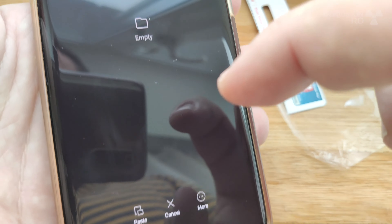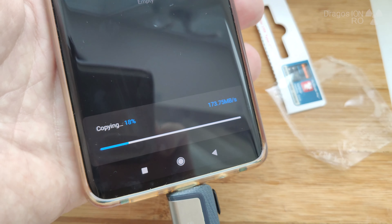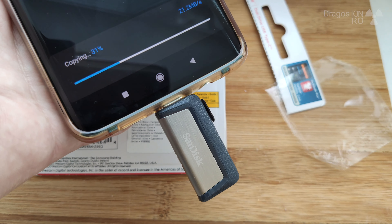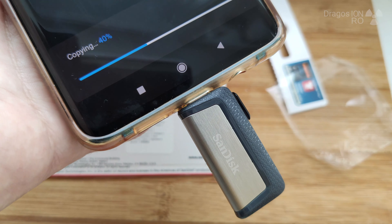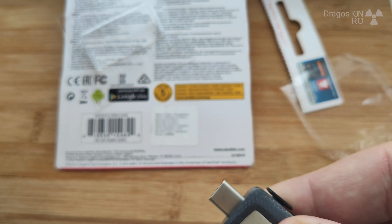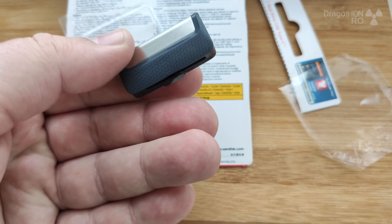256GB — I just thought it should be better to have a lot of space on it. The nice thing about this one is that when it closes, none of the ports are exposed. You have USB Type-A on one side and Type-C on the other — one is for computers, the other for mobile phones, tablets, or the new thin laptops.